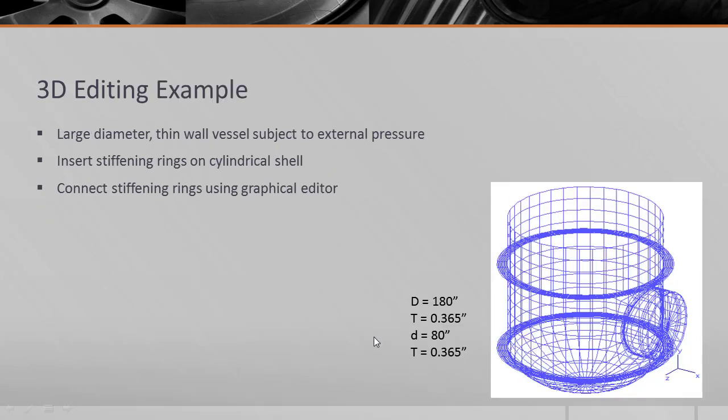I want to start with a very simple example: a large diameter thin wall pressure vessel subject to external pressure. Since we're concerned about instability failure, I want to first exercise one of the new utilities in the general nozzles, plates and shells template — the insertion of stiffening rings at arbitrary locations. The stiffening rings can't get too close or conflict with existing geometries like nozzles or other plate attachments.